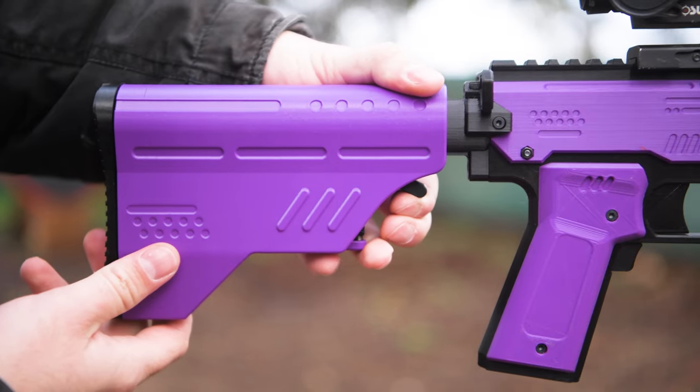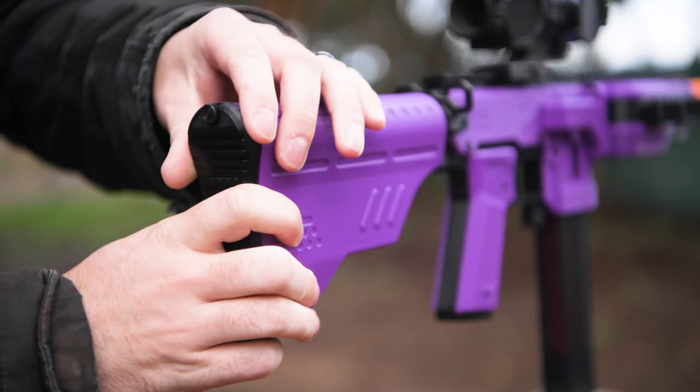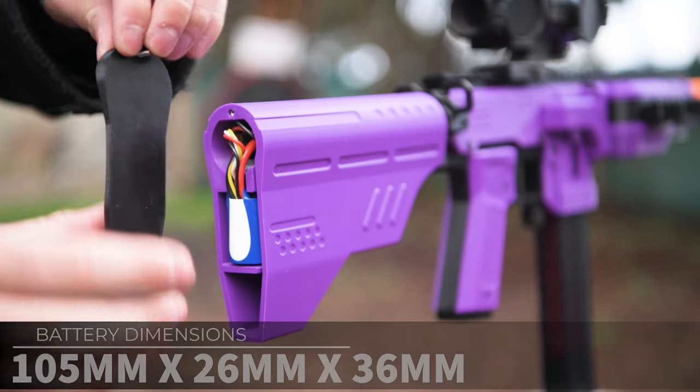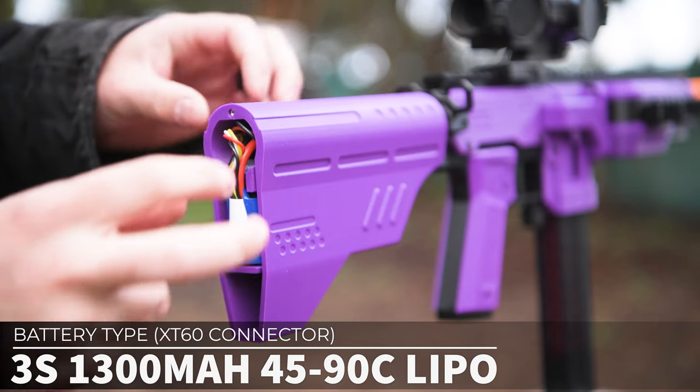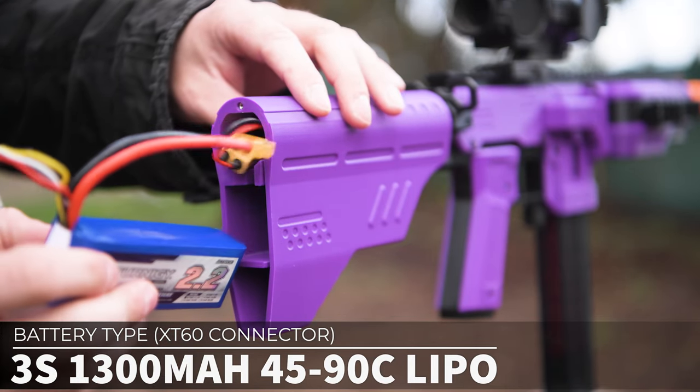At the back, it has an adjustable buffer tube stock, and this is where your battery goes. Removing the thumbscrew and taking off the back cover, inside it can fit a battery up to 105mm by 26mm by 36mm. Frontline Foam sell a battery that's a perfect fit for the back of the blaster here, and I'll put a link to it down below.